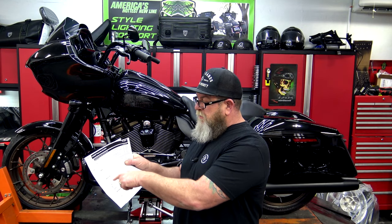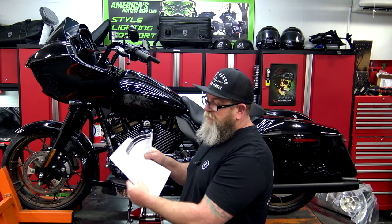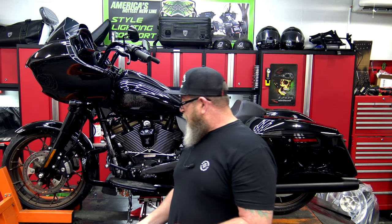Just so you're familiar, T-Clock stands for tires, controls, lights, oils, and chassis. But each one of these is going to cover several different things in that category. So we'll take the checklist with us, move the camera over here, and start with the tires.